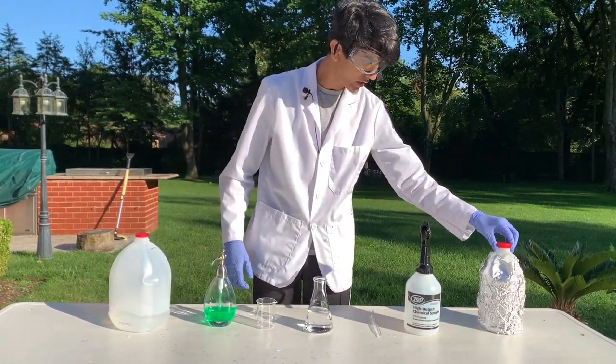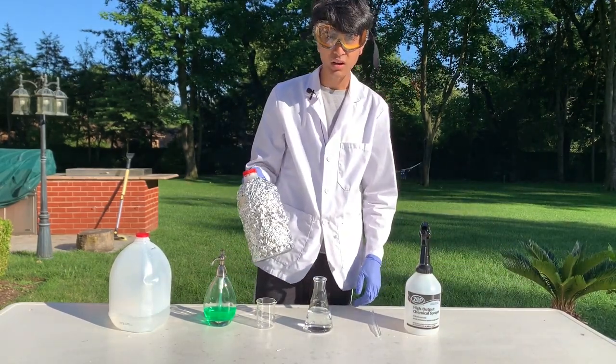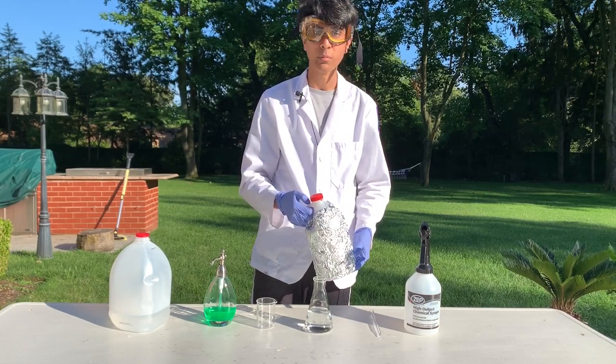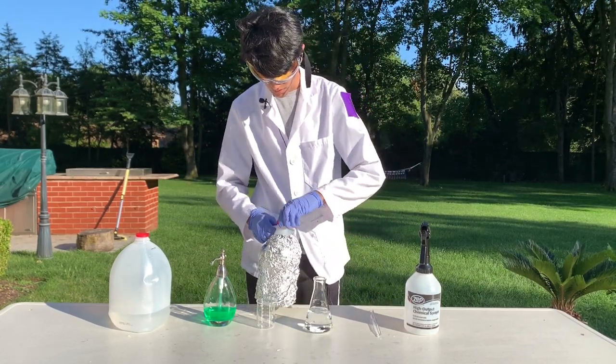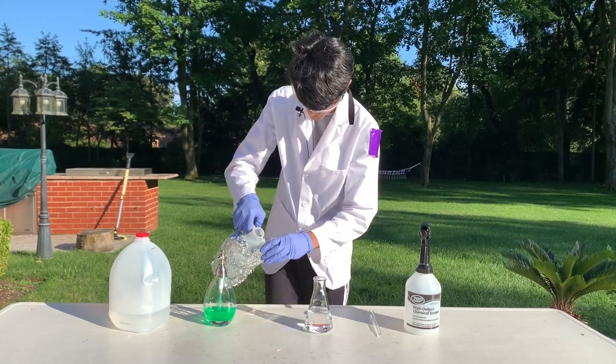Now I have my 30% hydrogen peroxide here. It's covered in aluminum foil because it decomposes faster when exposed to light, so I want to prevent that. I'm going to pour some out into my small beaker.